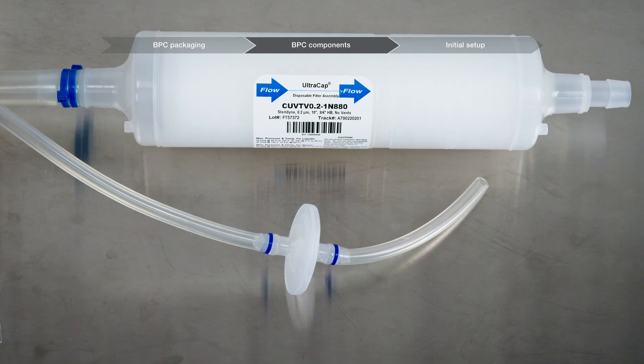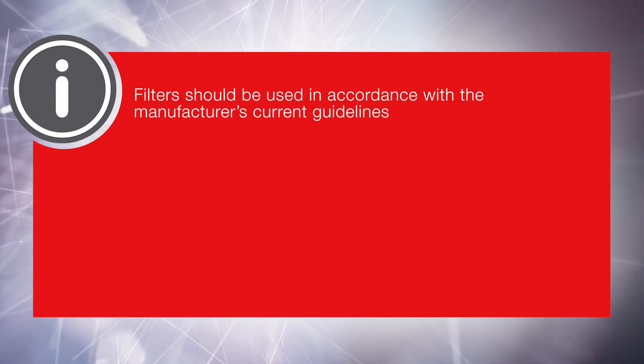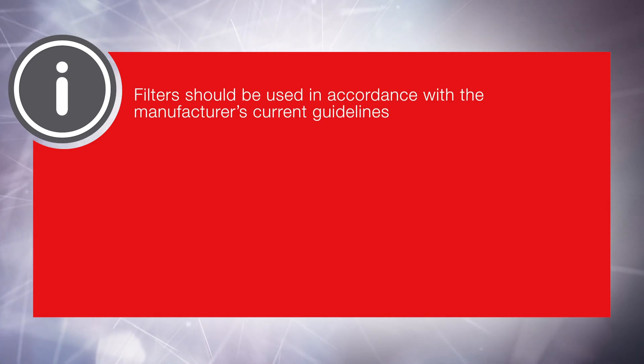BPCs may come with filters. Filters should be used in accordance with the manufacturer's current guidelines.